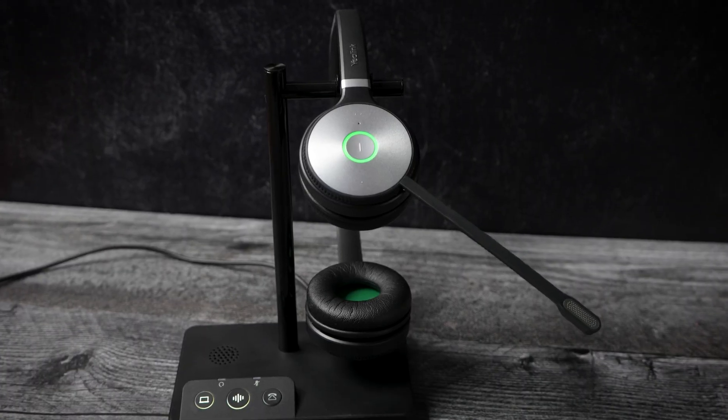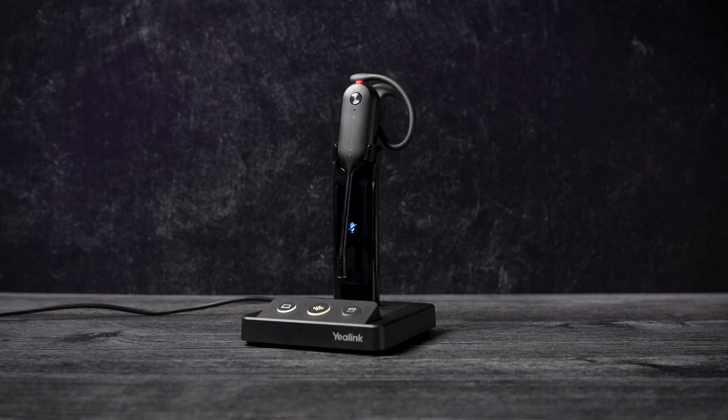Today I'm going to provide you with some of the most common troubleshooting steps we go through with our customers when they have a Yealink WH-62 or WH-63 headset. So let's get into that right now.